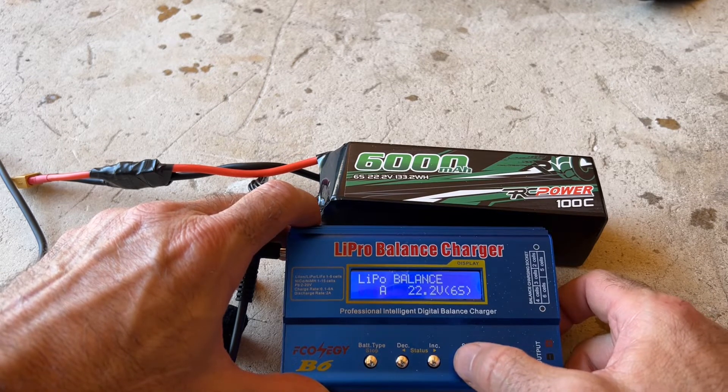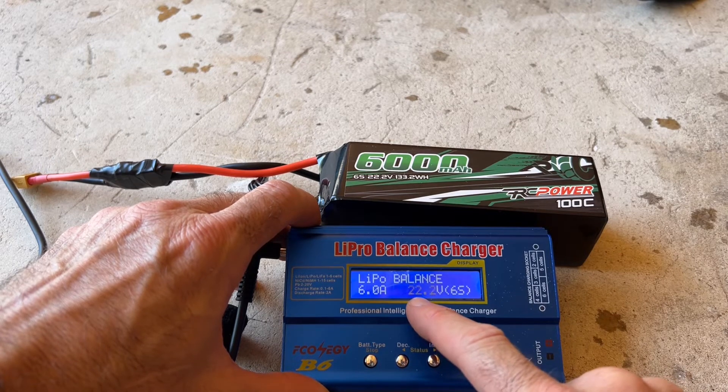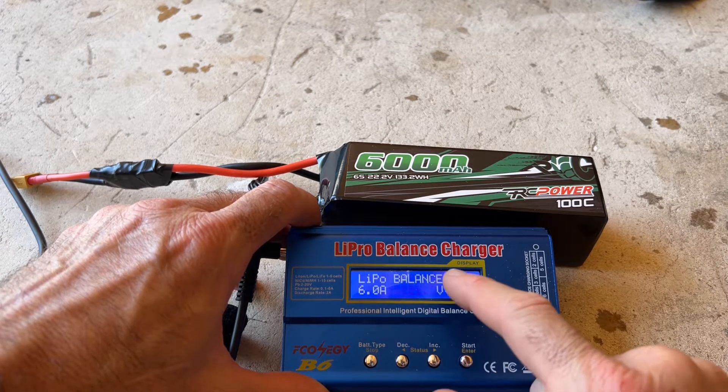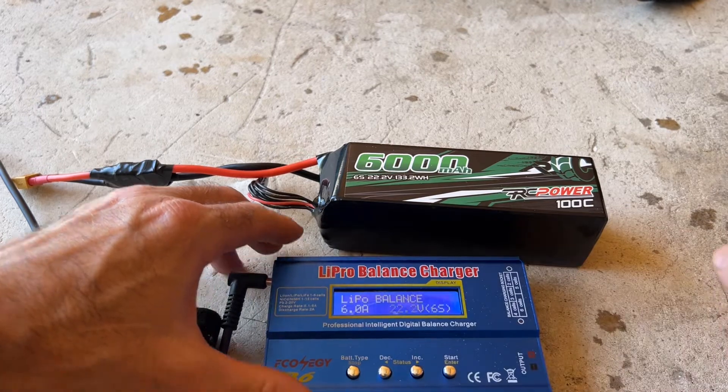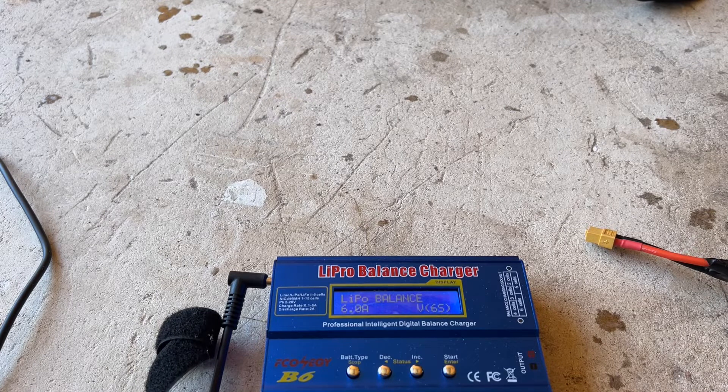I'm at 6 amps. I hit start. Now it's going to move over to volts — it's already at the setting I need, and that's going to start our charging. Before I do that, I'm going to go ahead and hook up the battery because it's going to need to analyze and look for the battery.